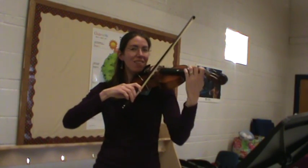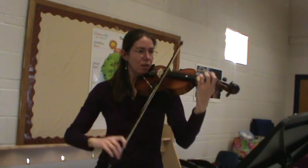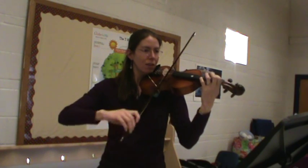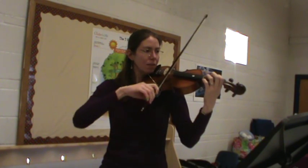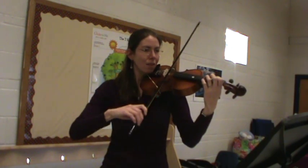One, two, ready, go. [First performance plays] Lift.